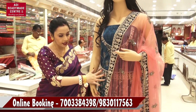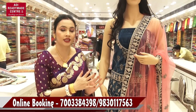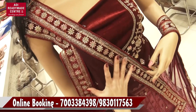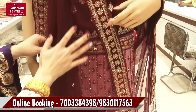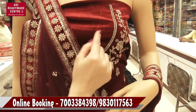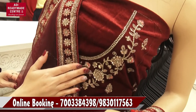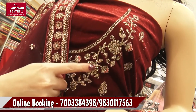Look at the next option. I will call the mannequin. Now I have my mannequin. This is a very beautiful color. First of all, I have a blouse piece. The blouse piece is a very beautiful color with a neckline and embroidery work.